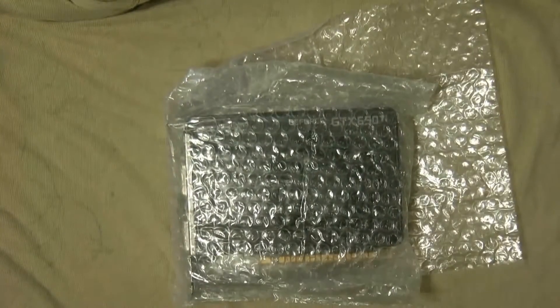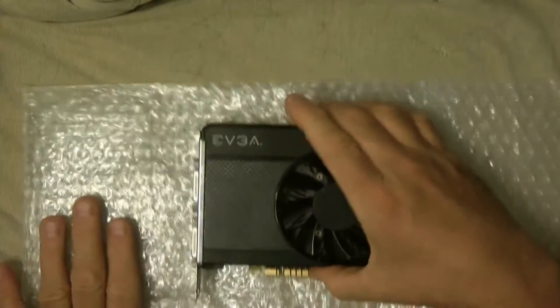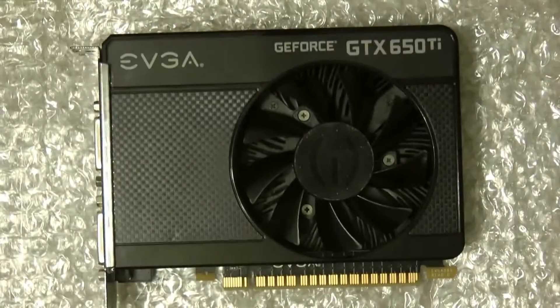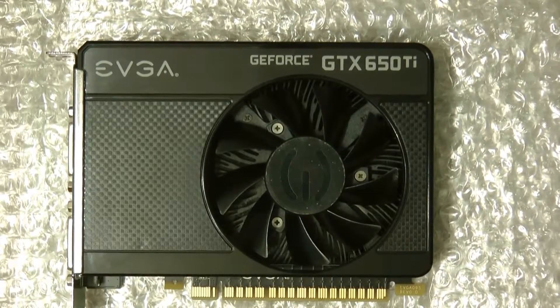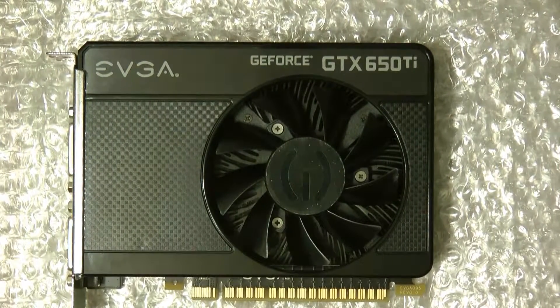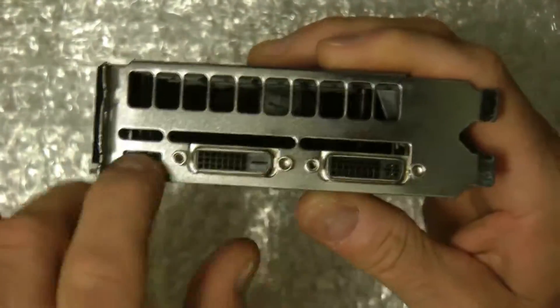I'm going to pull it out — it's already been opened. And here it is, a little closer. This is the GeForce GTX 650 Ti. This card is a 128-bit dual link DVI mini HDMI graphics card. It has 2GB of RAM — actually 2048MB of DDR5. You can see there's the dual video inputs and there's the mini HDMI.